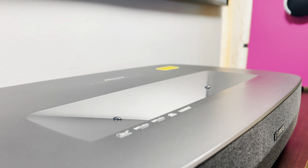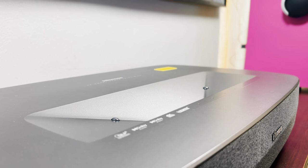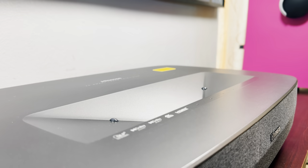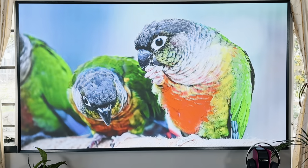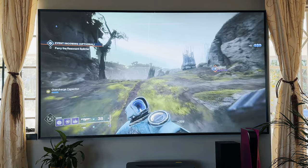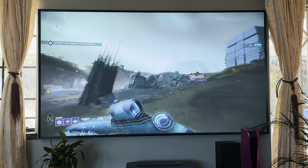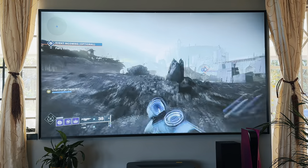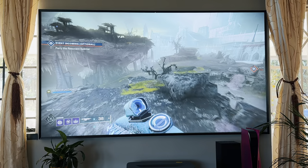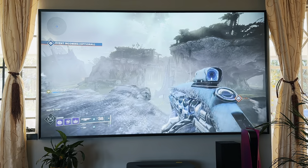It comes with most modern features you'd expect from a laser TV, including 4K, HDR, and Dolby Vision, as well as a built-in 30W speaker system comprising two 15W speakers. It also comes with auto-low latency mode for gaming. On the gaming front, Hisense has also brushed up some of its motion tools to lower the response rate of the TV, which increases the overall smoothness of gaming.